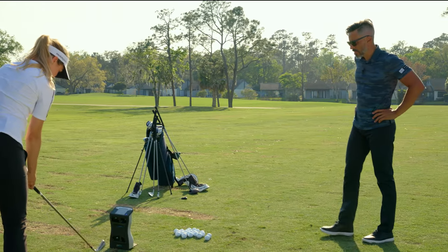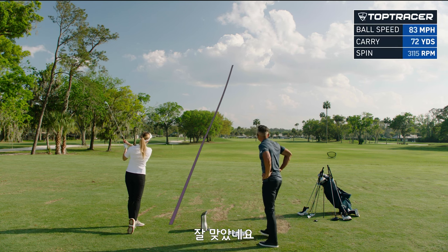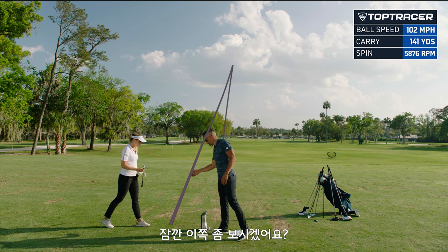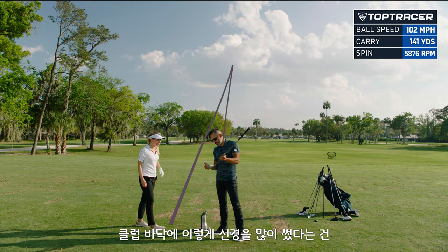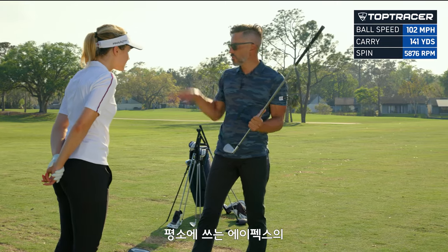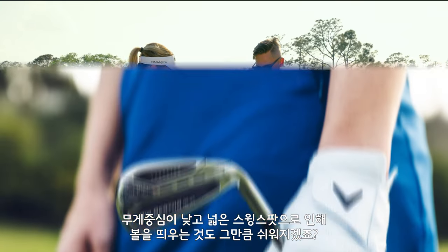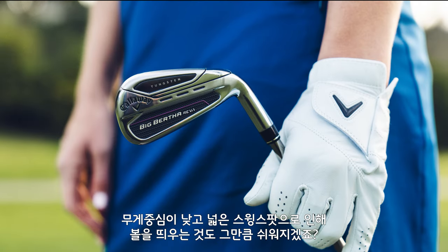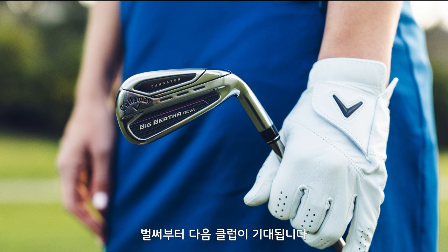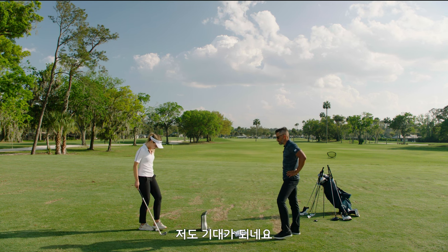That's my draw. So this is where some of this technology kind of kicks in. When you have this much tungsten on the bottom of the golf club — these have a lot of tungsten down low — when you hit it a little bit lower on the face, did you see how that kind of launched? Almost like how you would hit your Apex out of the middle. So we already know that these things are going to help you get the ball in the air, and we're getting good ball speed and good carry out of these things.